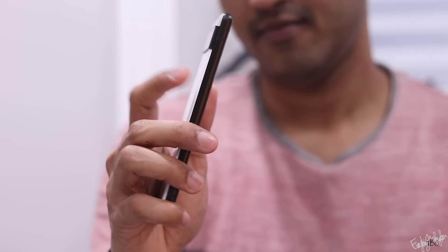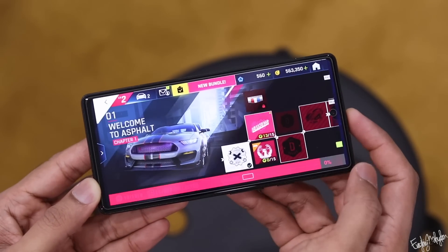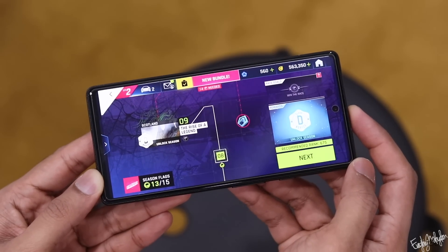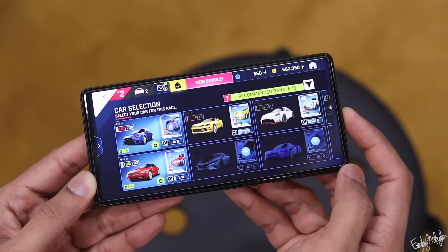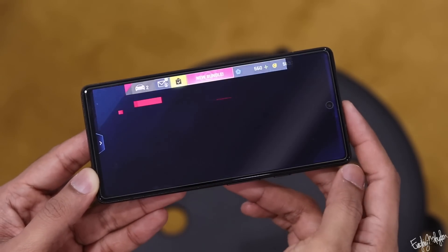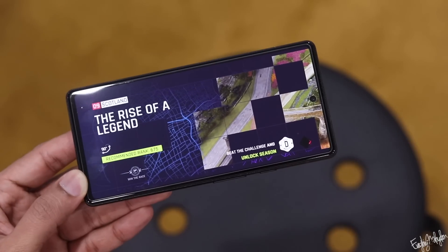The phone uses the Tensor chip. Performance is fast and smooth. It handles high-end games well, though there are some minor issues.